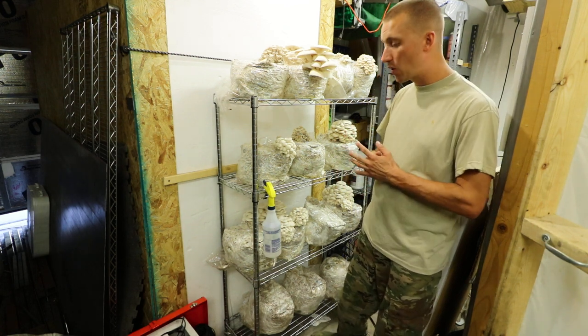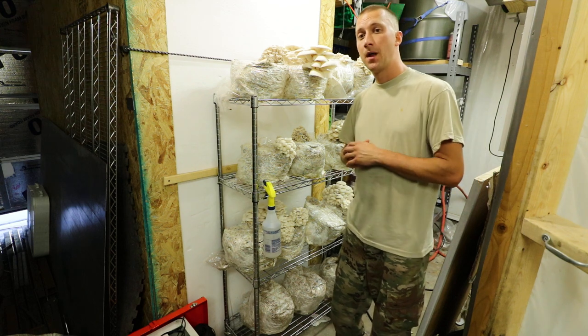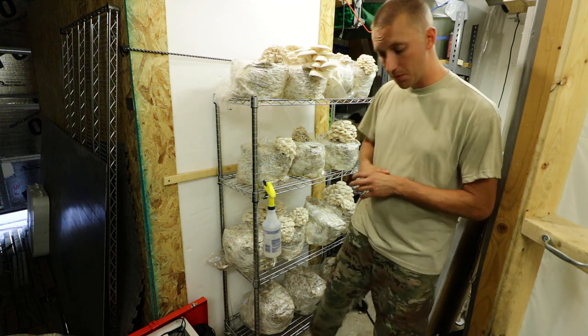Also check out my kit listings for equipment and cultivation supplies — I'll put the link below as well. Thank you and keep on mushrooming. Take it easy.